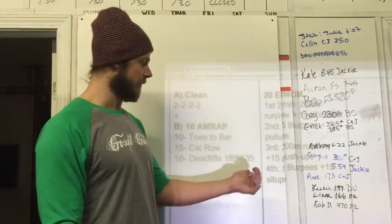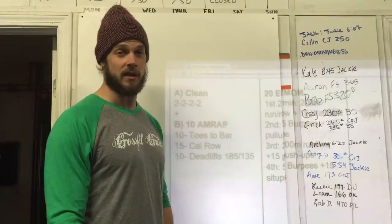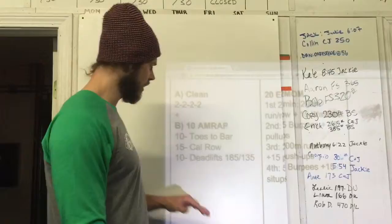If you know you can absolutely crush 185 or 135, move this up to 225 and 155, or maybe 275 and 205. We have a lot of heavy lifters in here — deadlift is a fun one for us, so go up.